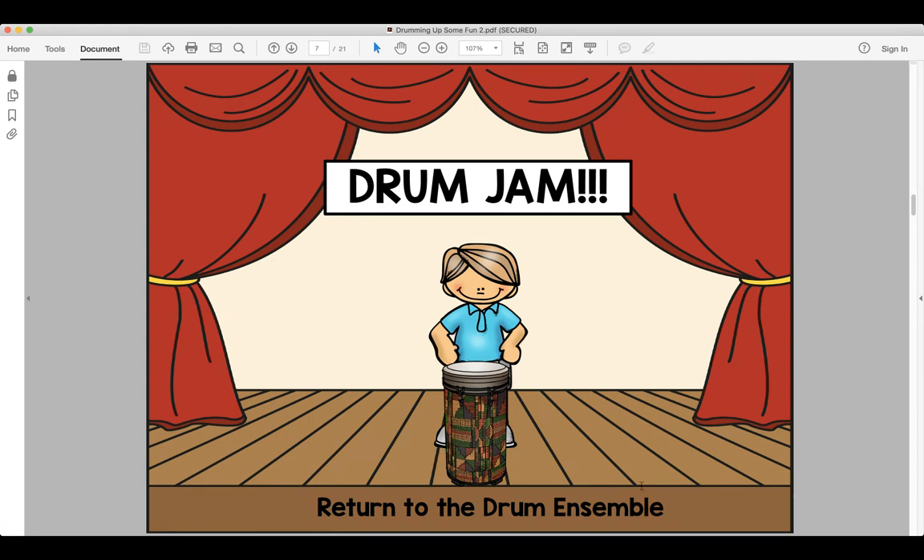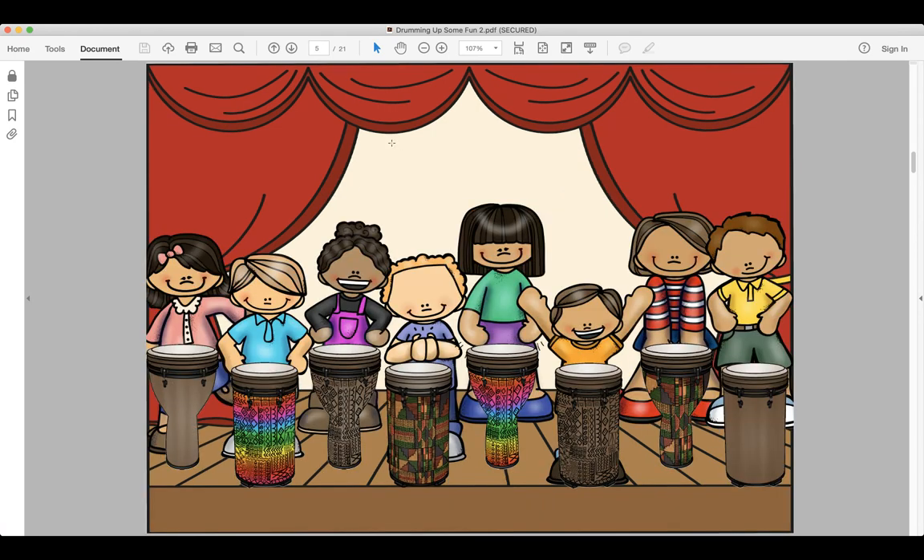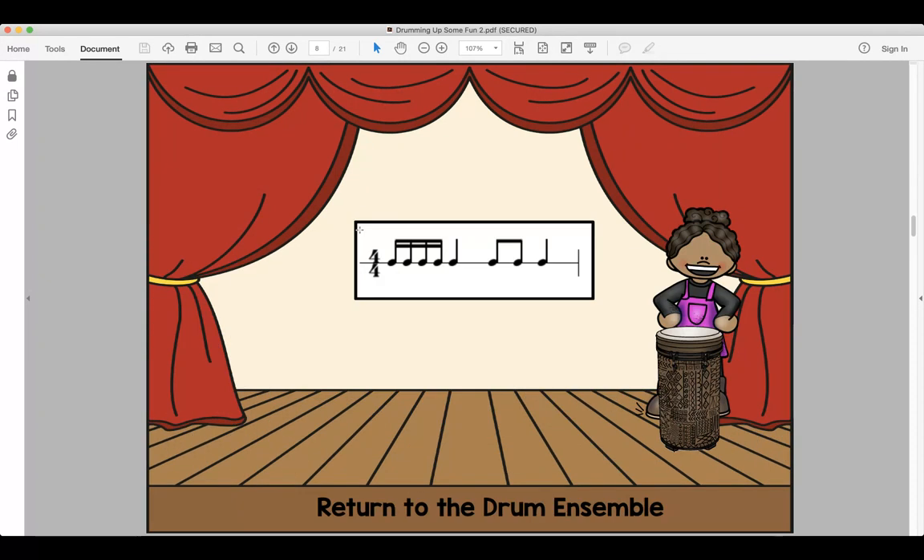All right my friends, we're going to our next girl and her rhythm sounds like this: do-do-do-do-do-do. Look and read, ready and say. Look and read, ready and play.